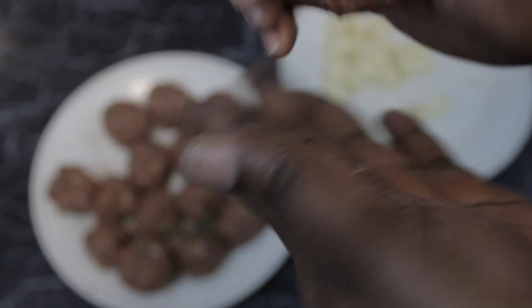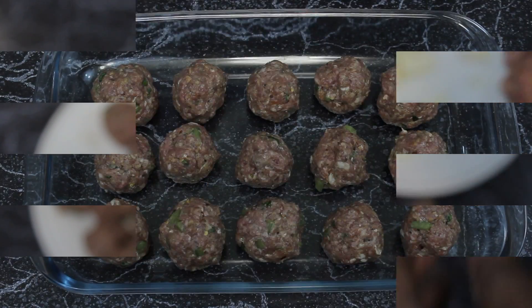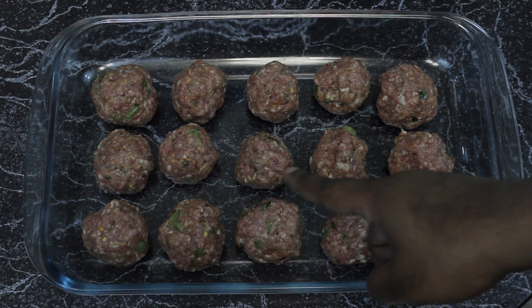The only thing you have to make sure you do right here is that the cheese is fully covered. Reshape the meatball and you're good to go. And voila — here they are ladies and gentlemen, my loaded balls!